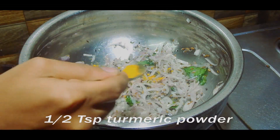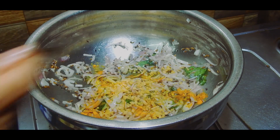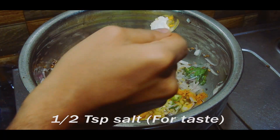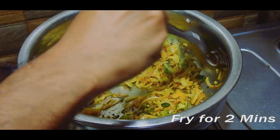Then add turmeric powder, finely chopped ginger, chopped green chilies, and salt. Mix well and fry for two minutes.